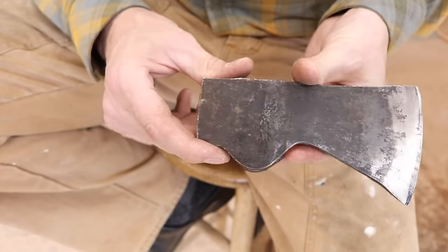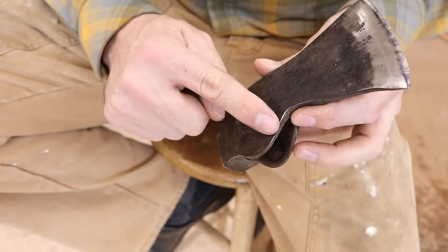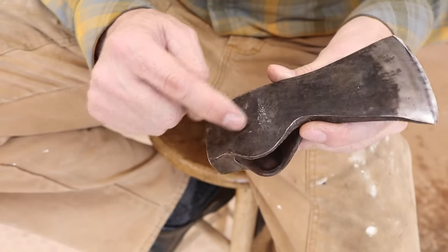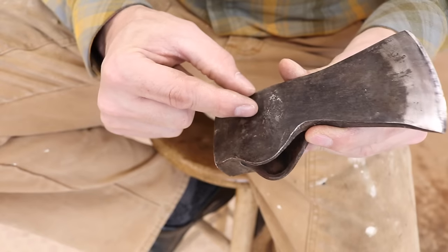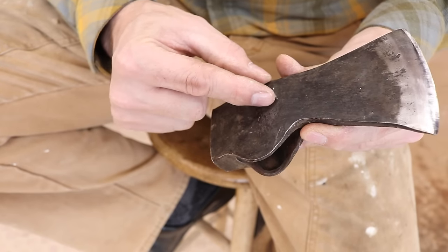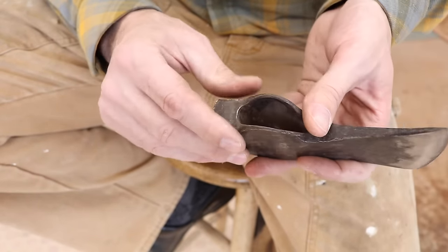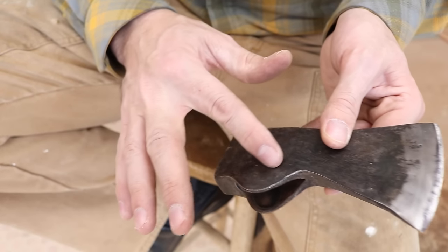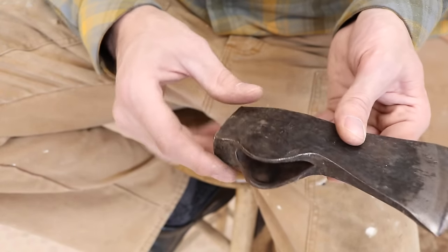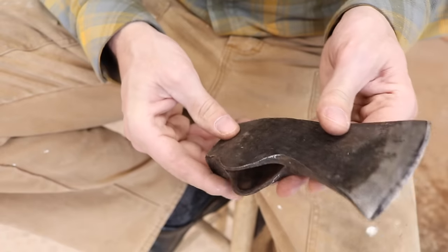One of the reasons I think they have such good success with keeping handles attached is the way these cheeks drop down like this. I've hung some axes — tomahawk style — which have a really small cheek exposure, there's not much touching the wood. The more you have touching the wood, the more in contact with it, the better it's going to hold. That's a great design — just the opposite of some of the American patterns.